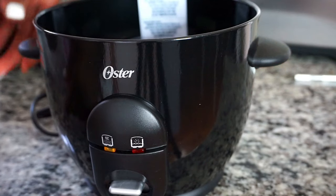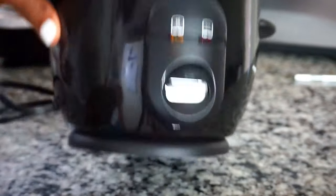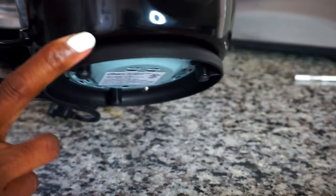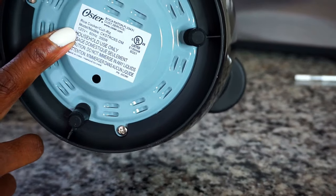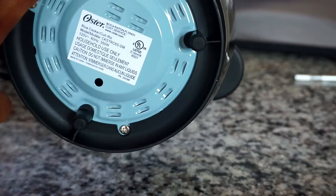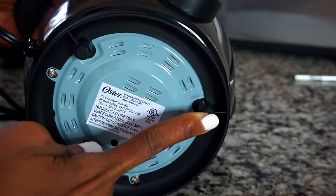It has a cooking switch that you press down to cook your rice, and it automatically clicks up once the rice is cooked. On the inside of the base is the cooking element. It has handles on both sides that do not heat up when the rice is cooking, which is pretty safe. The bottom of the base has a stable support, a warning not to immerse the base into any liquid, and three grips to prevent it from sliding and to protect your countertops.